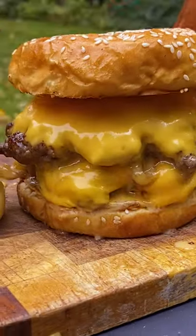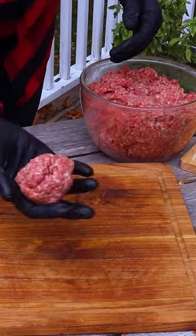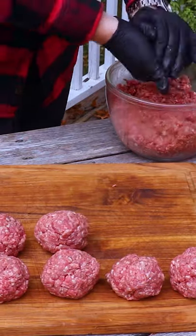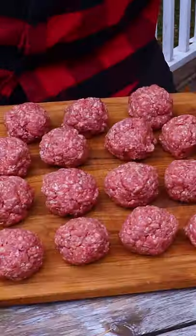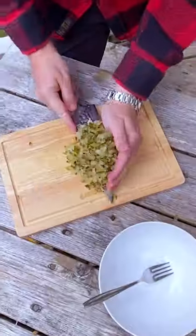Today we're gonna be making some thick smash burgers. Start with 80-20 ground beef and make some balls. Ideally these are one and a half ounce or 40 gram balls. We went a little bit bigger just so these are thick boys.